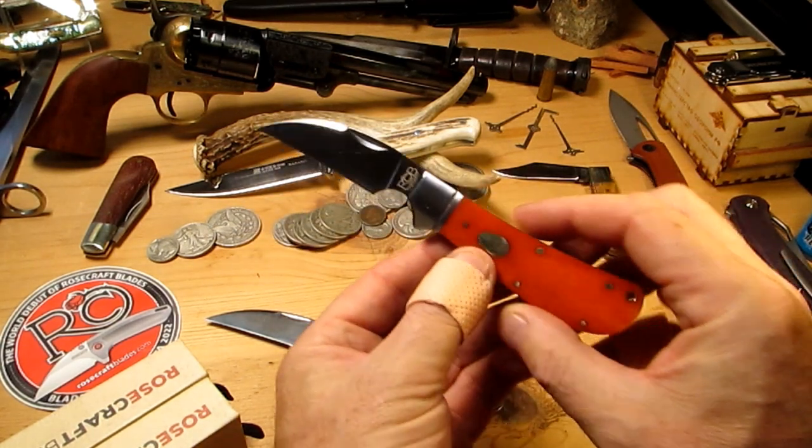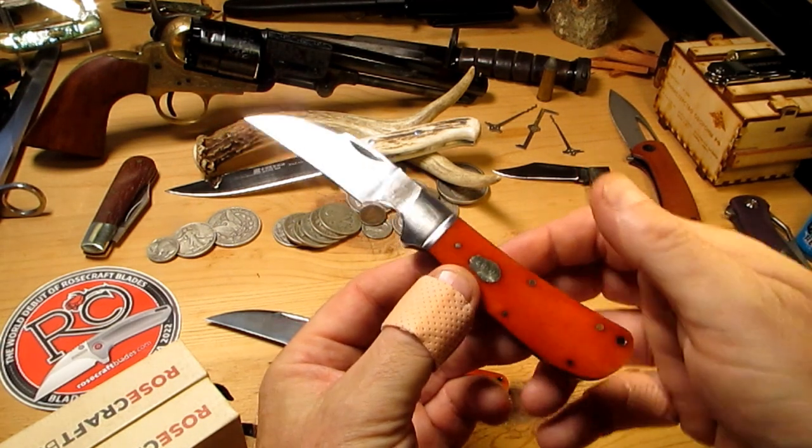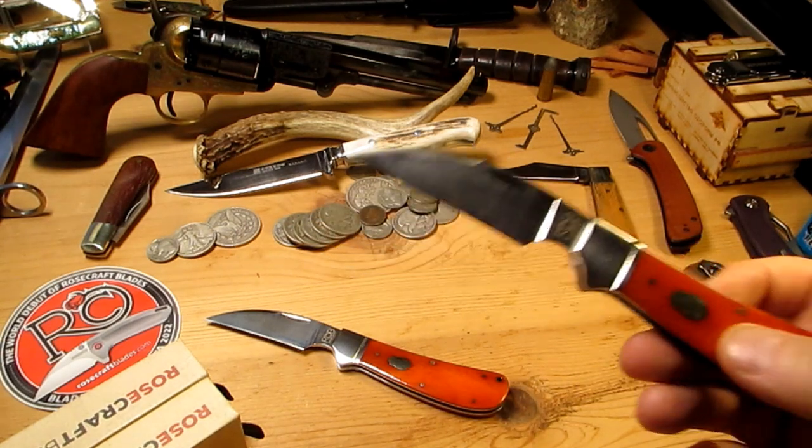Beautiful knife. Look at the shape of that thing — awesome thing to look at. Not a small knife either, it's a pretty decent size and let's take a quick measure.